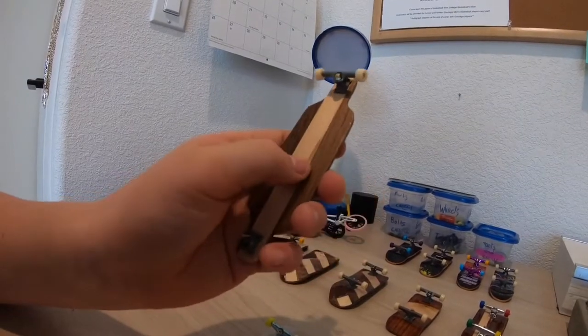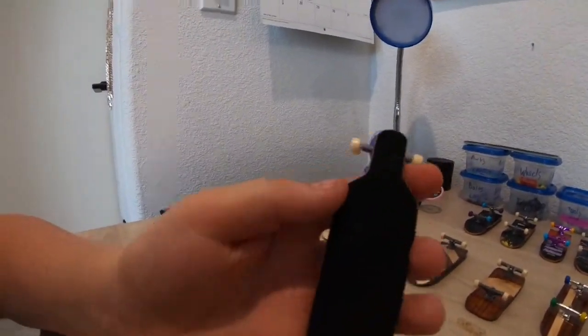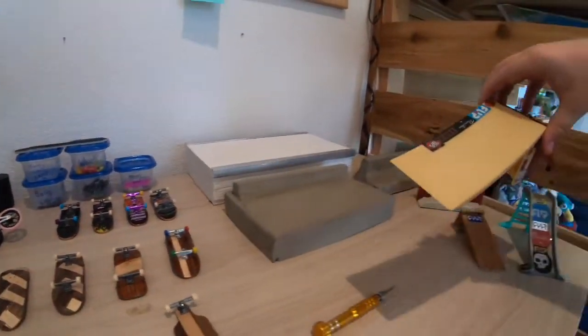I kind of messed up the drill holes - you can see it's not straight, and I thought it almost looked like a popsicle stick in the middle. You can also see where the grip didn't make it. So those are all my wooden fingerboards, tech decks and all the tech deck stuff.